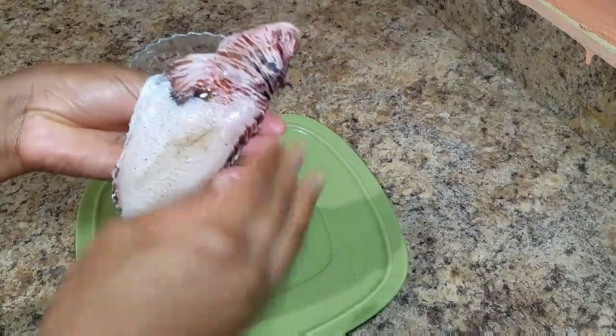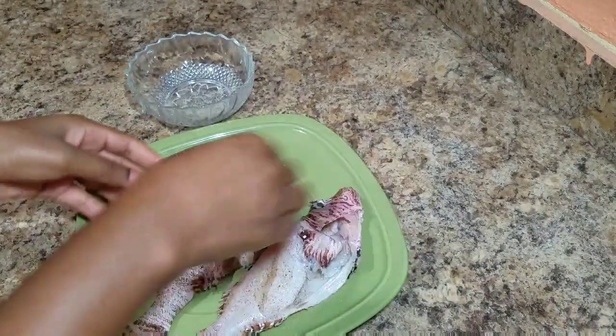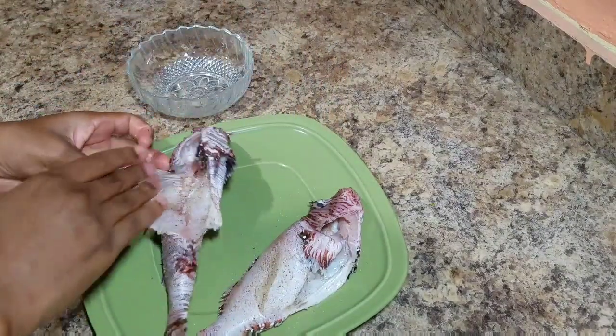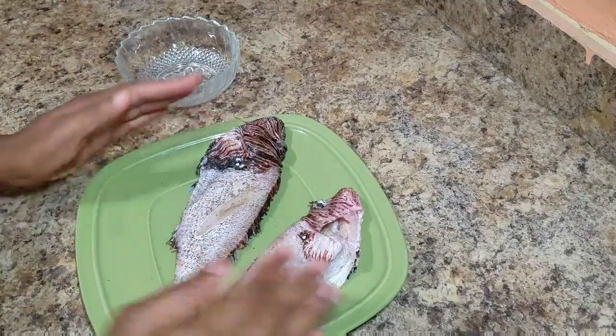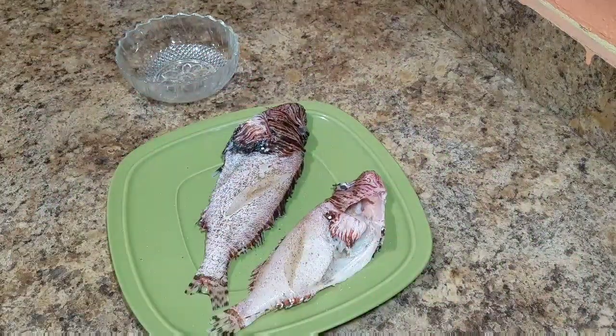While I'm doing this, please note that I have my frying pan on the stove with my oil heating up, ready to fry my fish in. Always ensure that whenever you handle raw meat or fish, you wash your hands properly, because we don't want any cross-contamination of any food items. So make sure you wash your hands properly.